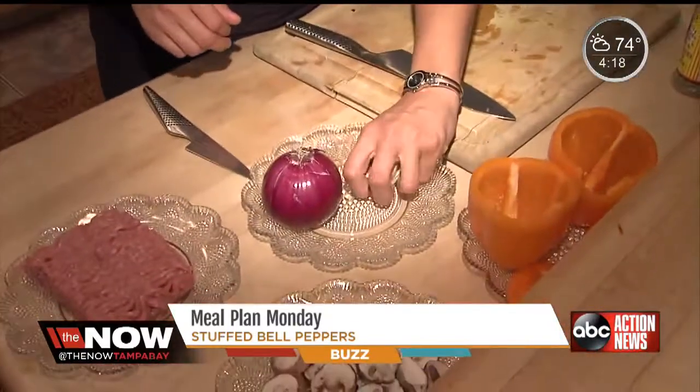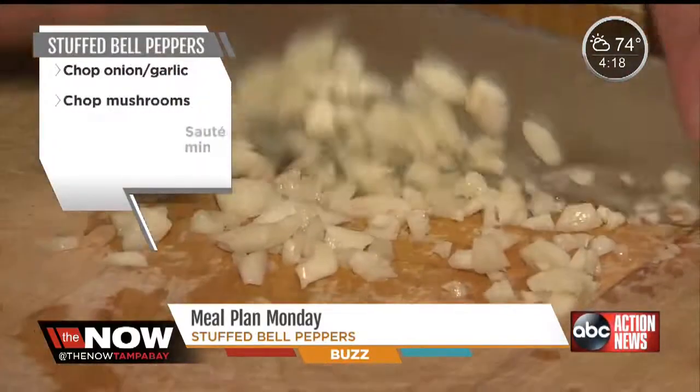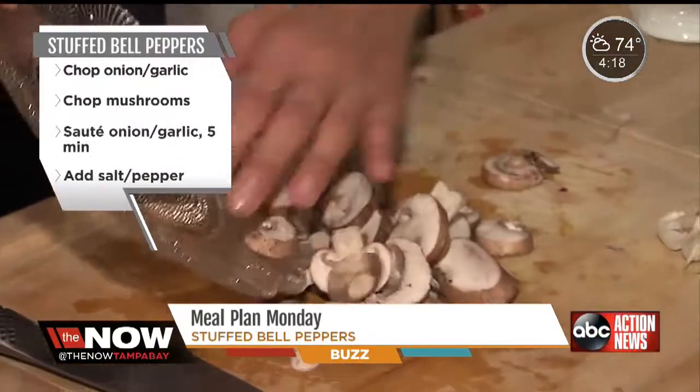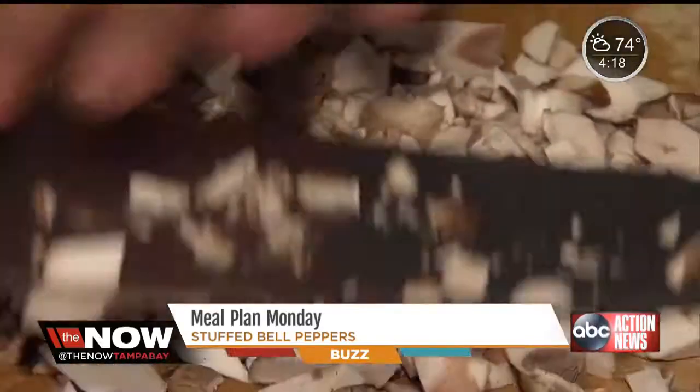Next, we're going to cut the onion and the garlic. You want to chop it pretty fine so that it blends in with the meat. Next, we're going to cut our mushrooms. I know it looks like a lot of mushrooms, but once you cook them, they shrink down.